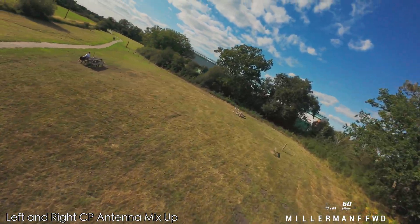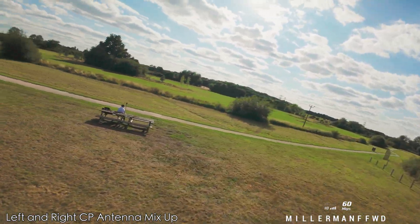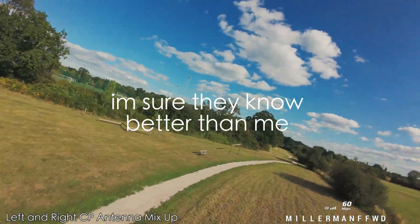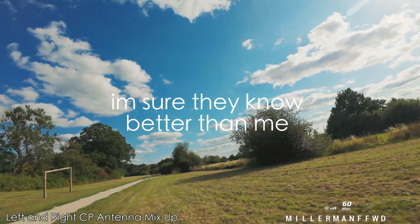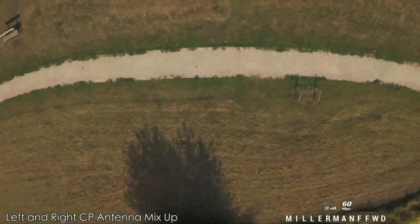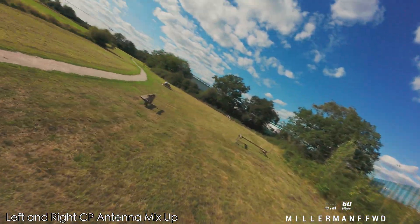There must be a reason why DJI put left hands on it. Maybe that's what they've got loads of, I don't know — that's what they decided to use. But certainly it doesn't matter.